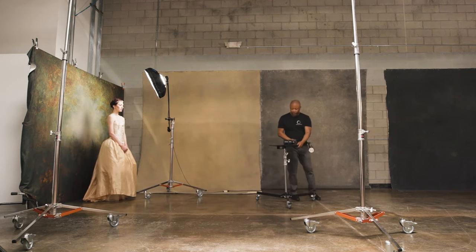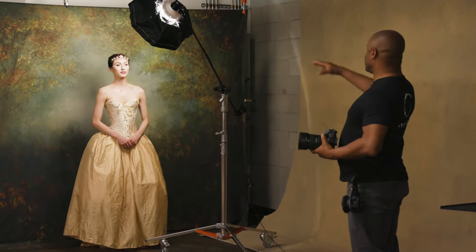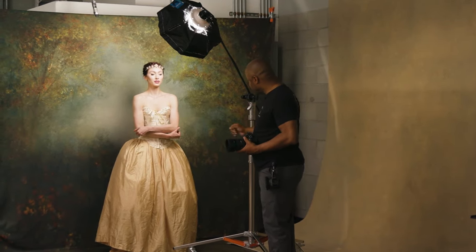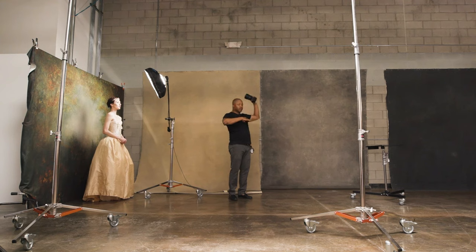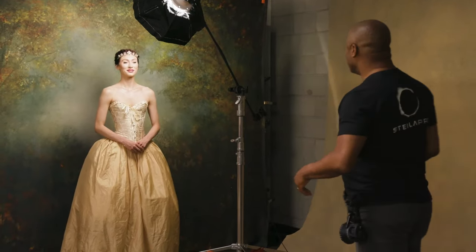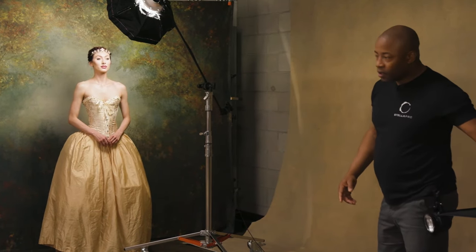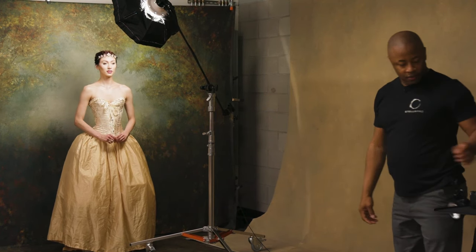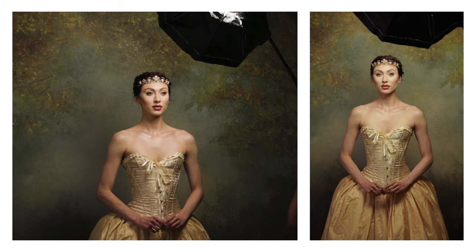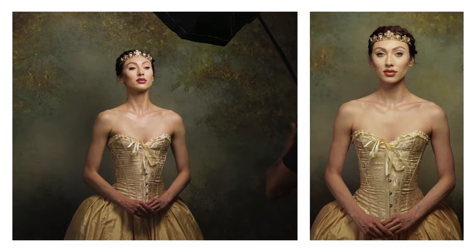Today I'm photographing Aphrodite and getting a couple of different compositions: from the top of her head to about midway down her dress, then from the top of her head to below her hands, and some horizontal shots including about midway up the corset. Aphrodite, stand up really tall, hold the fingers just like that, relax your shoulders — beautiful. Now bring the fingers into the hands a little bit, relax your shoulders.